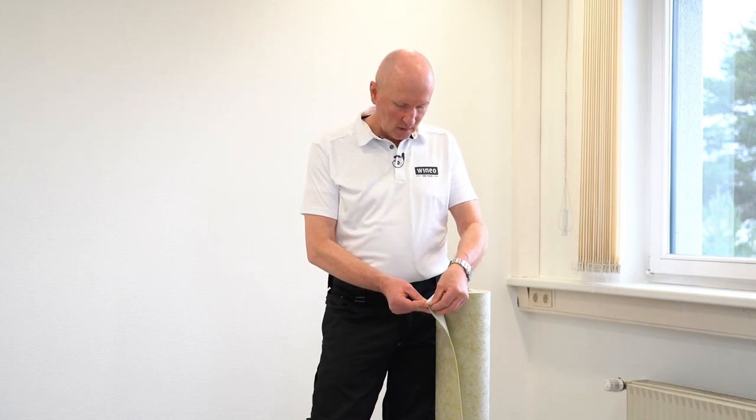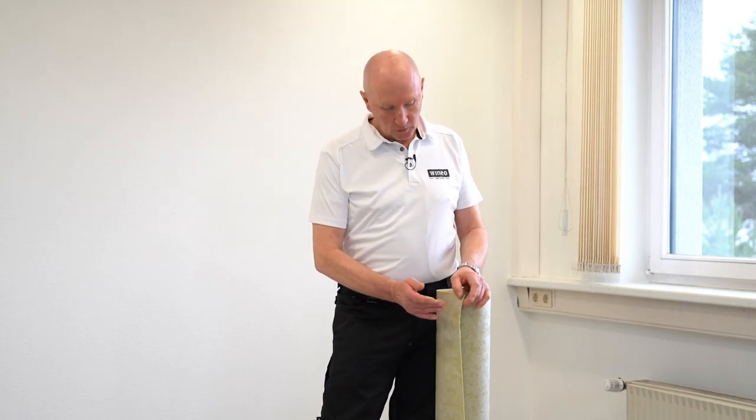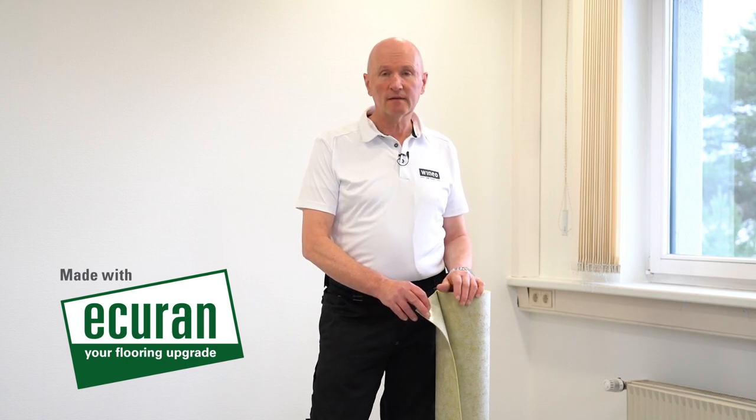The single glue is 1.8 millimeters thick, consists of a protective film on the surface with the adhesive side up. When you peel off the protective film, you can see on the reverse side a polyester fleece which is to be laid to the substrate. The single glue is made of our high performance composite material Ecuran — a material we produce from natural raw materials from rapeseed or castor oil. Ecuran is not only environmentally friendly but also durable and highly elastic.